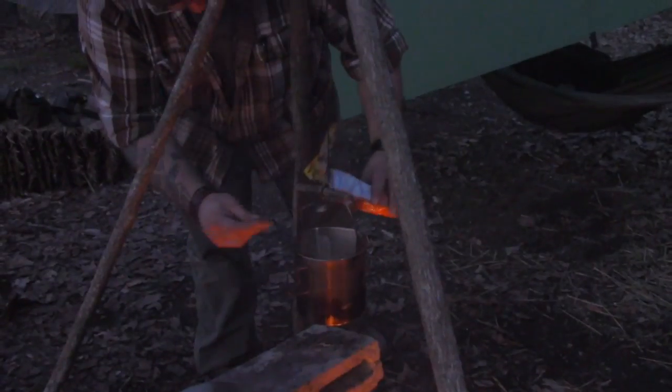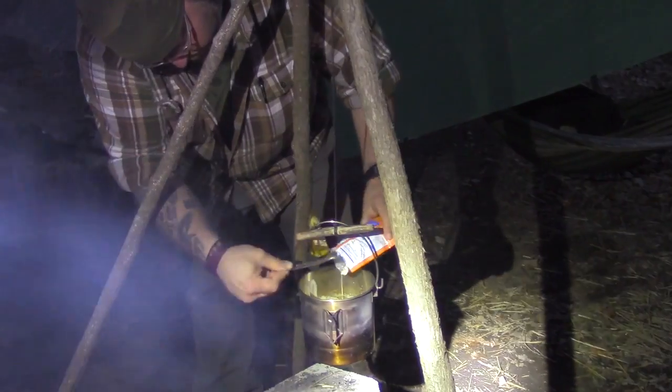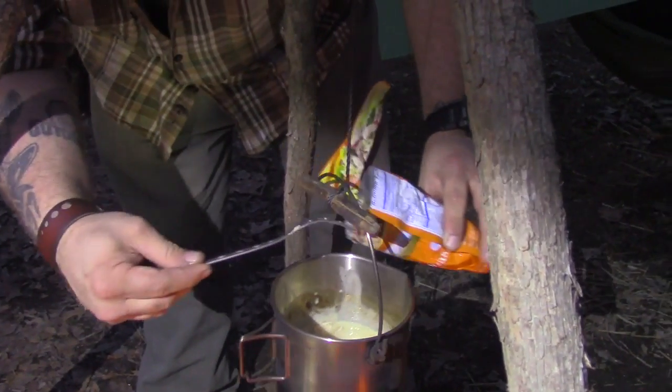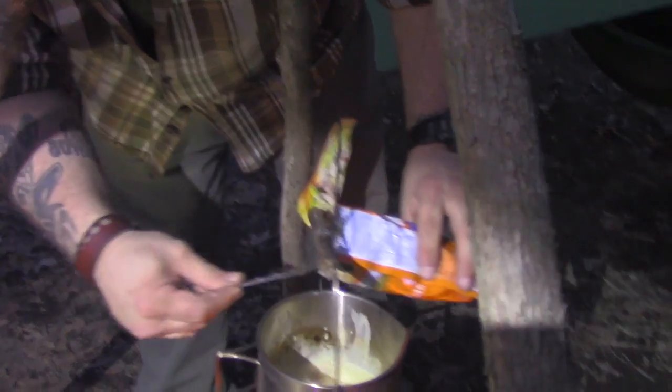I had an MRE — cheddar bacon soup, cheddar potato flavored with bacon. There's no real bacon or potato-like material. I'm sure it was at least five years old. We add our chicken in the final couple minutes of cooking because it just needs to be warmed up. Going to add some salt and pepper, and then it's done.